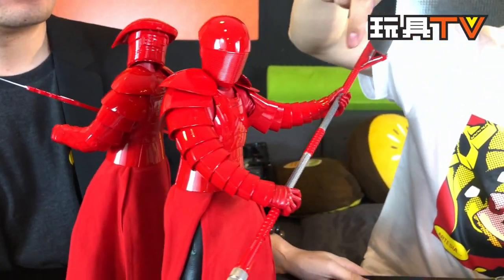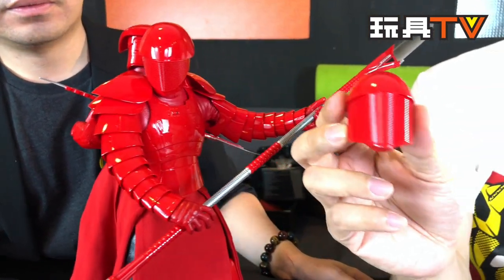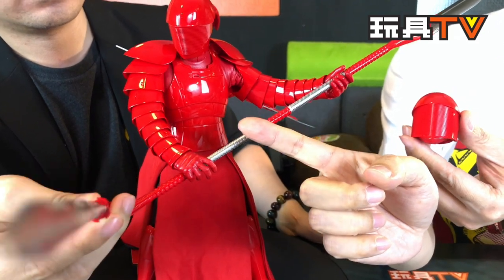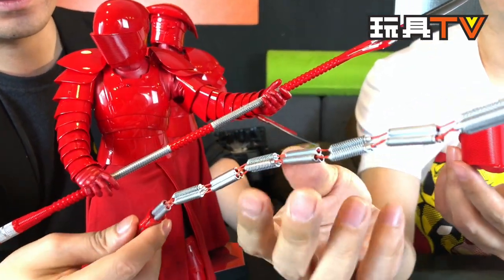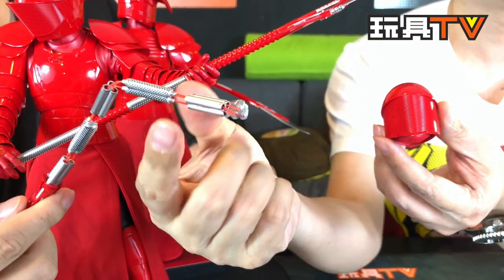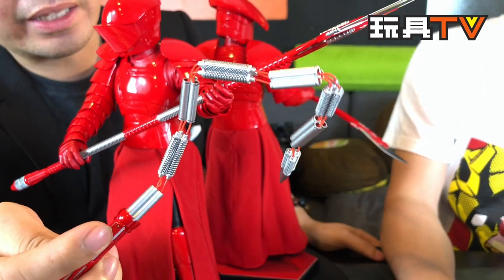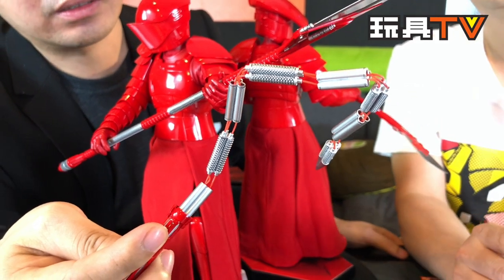The other helmet comes with a long weapon called the Vibro Bow. If you go with this helmet, there are two different kinds of weapons — one is called the Bilari Electro Chain Whip, which comes in two forms: a rigid rod form and a flexible whip form so you can pose it in different ways. But beware — the connections use wire, and it's a little risky if you twist it too much.